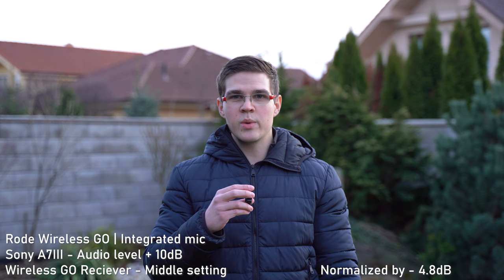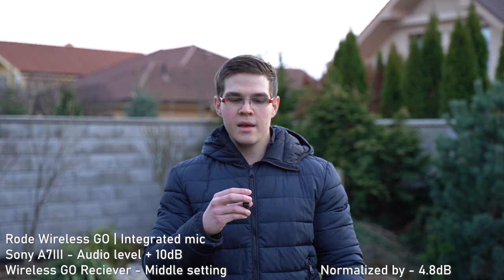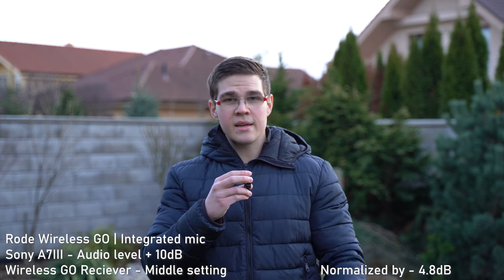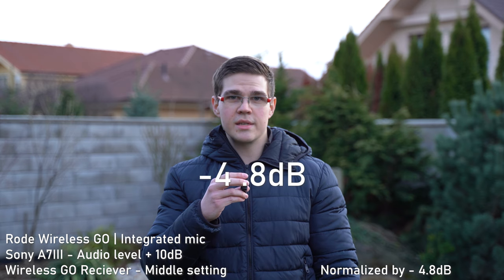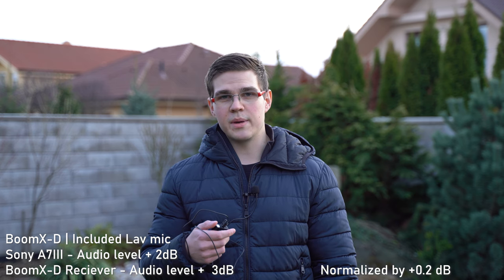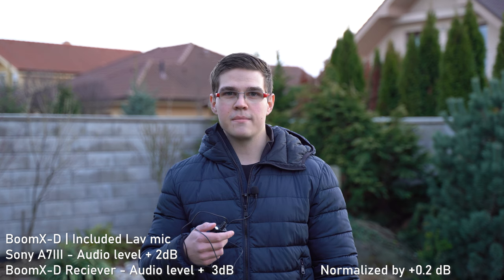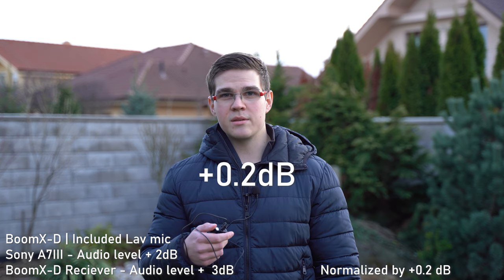For reference, this is the Rode Wireless GO. The receiver unit is still plugged into the Sony a7 III and I'm using the mic integrated in the transmitter unit. The Wireless GO does not output such a strong signal, so I have set the mic level in the a7 III to 10 and the gain on the receiver to the middle setting, then optimized this sample to -23 LUFS. Sample number three: the Boom XD receiver is still plugged into the Sony a7 III but now I'm using the lav mic that comes in the D2 package. The gain in the Sony a7 III is still set to +2 and the gain in the receiver unit is set to +3, again optimized to -23 LUFS.